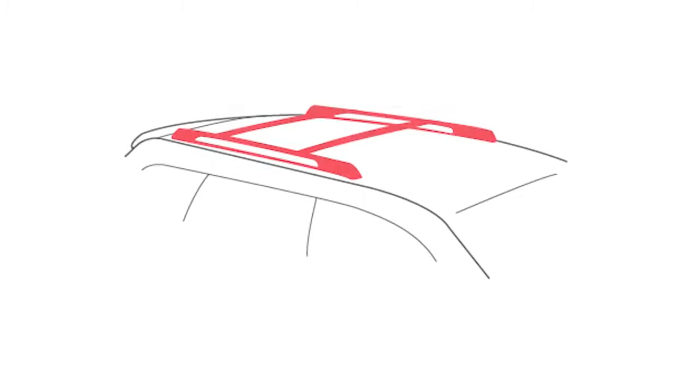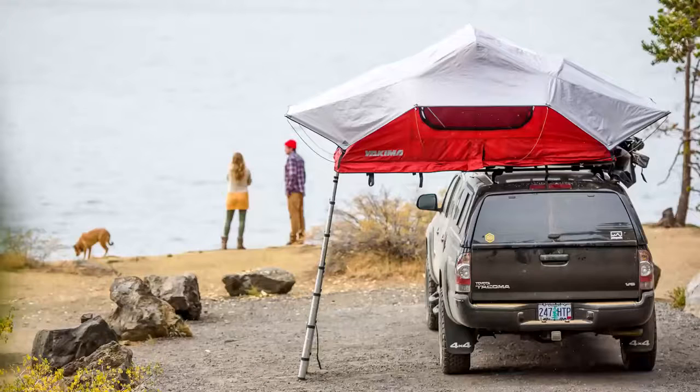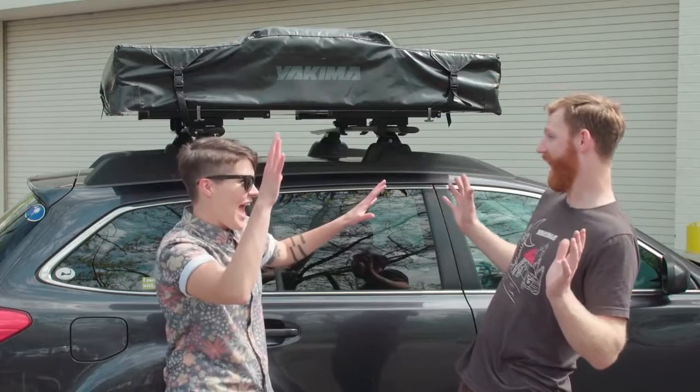Virtually all factory crossbars are too flexible for rooftop tents, so vehicles on the approved fit list will require a Yakima roof rack system. Vehicle is a fit? Then let's go! The Skyrise is easy to install, but it is still a large and heavy item, so we highly recommend getting a friend to help out at certain points.